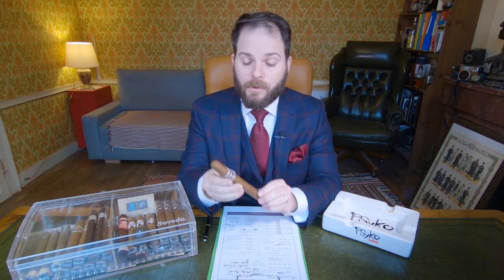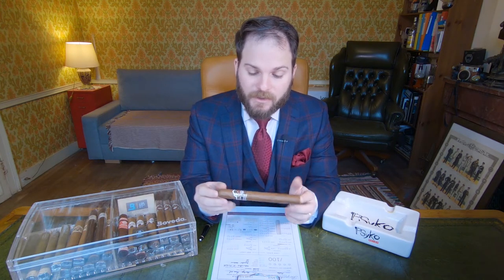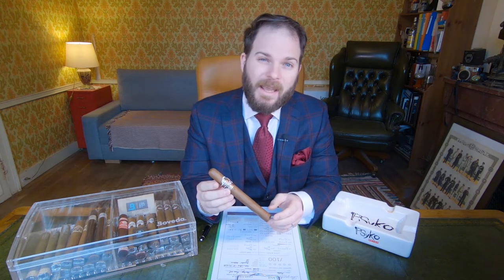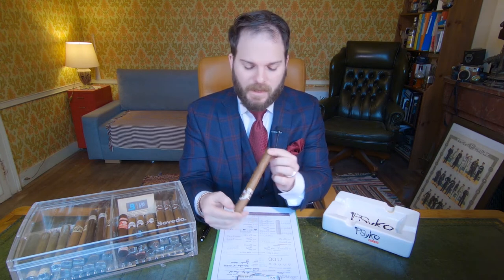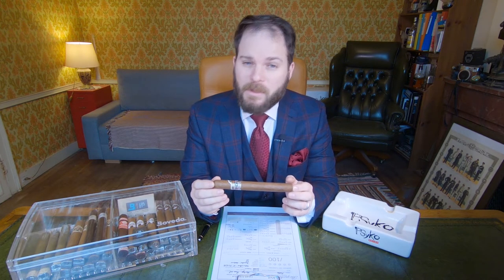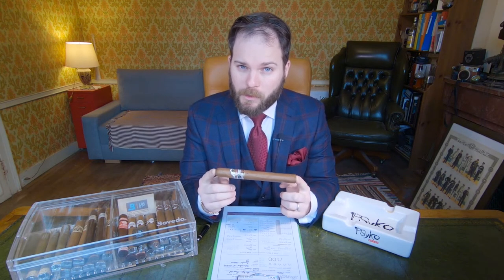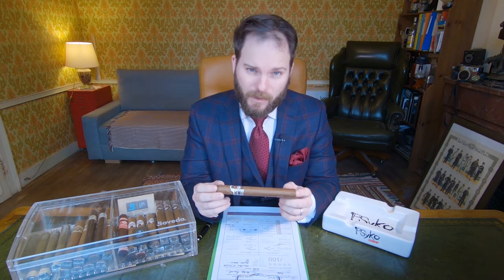The Ashton Heritage Puro Sol — 'Puro Sol' meaning 'pure sun' in Spanish — refers to the fact that it has been sun grown. Ashton is a well-known brand with roots in Philadelphia, and its assembly takes place at the Tabacalera y Fuente. It is constructed using an accordion bunching style method and features an Ecuadorian Habano wrapper. The filler and binder are believed to be from the Dominican Republic. The vitola in hand is the 7x52 Double Corona, also available in Robusto, Gordo, Churchill, and Belicoso.